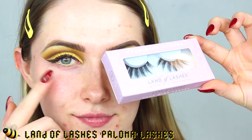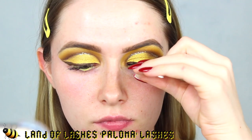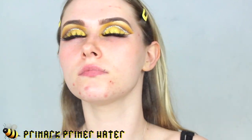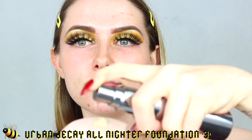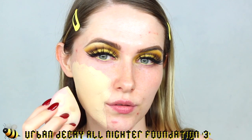For lashes I'm taking these brand new ones — I've never tried them but I love them. They are the style Paloma by Land of Lashes — I'll link them below. Just popping those on. I don't usually include this in the video but I wanted to show the lash application — I'll try to do it in more videos. Then I'm going to prime my face with the Primark Primer Water, and go in with the Urban Decay All Nighter Foundation. It's one of the palest foundations I own and so full coverage you basically don't need a concealer.